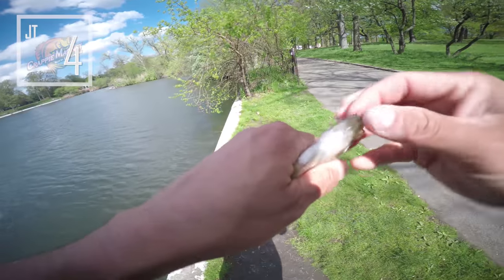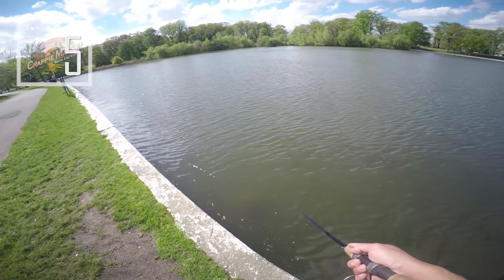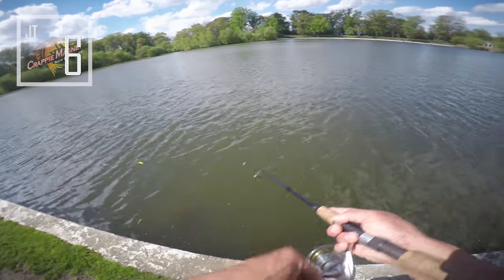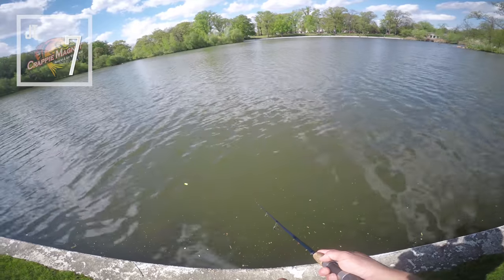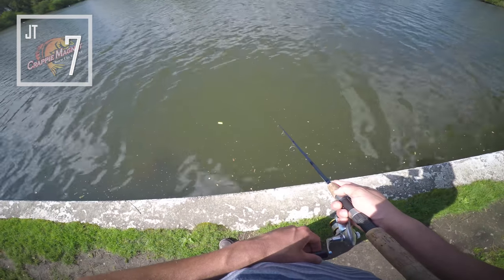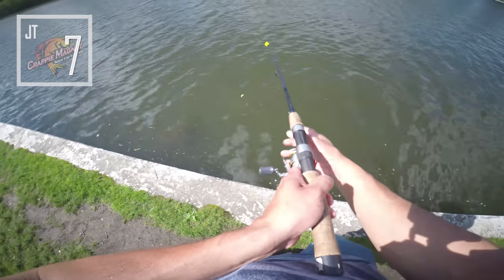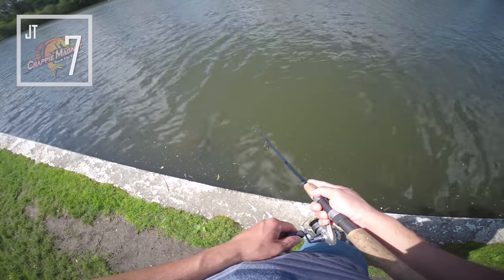They hit the lure hard guys! Wow, these guys are dark looking. Okay, so far so good guys. Oh no, look at that guys — that was a bass! I just caught a bass on it. That was pretty funny actually. Did you guys see that? Little bass.